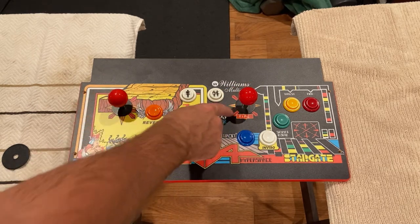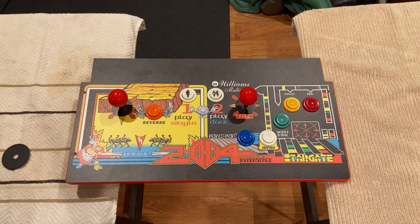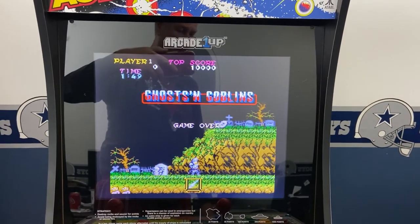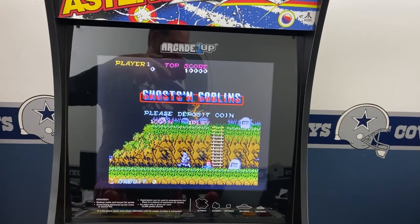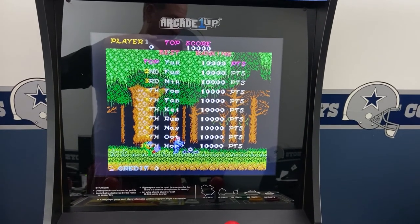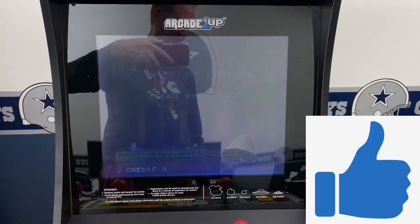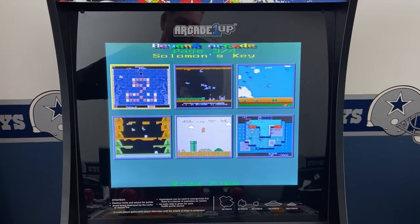I've got the red toppers installed and used the smaller dust covers from the Arcade1Up Rampage. The top side of this control panel is ready to go — next we're off to do the back side and the Jamma harness. That wraps up part two, showing how to convert an Arcade1Up cabinet to use the Beyond Arcade 19-in-1 classic horizontal games PCB. Watch the next video in this series where I'll cover the Jamma harness, power supply, and all associated components. Please subscribe, ring the bell, and leave feedback in the comments — thanks for watching.